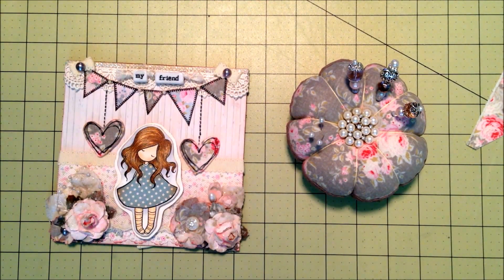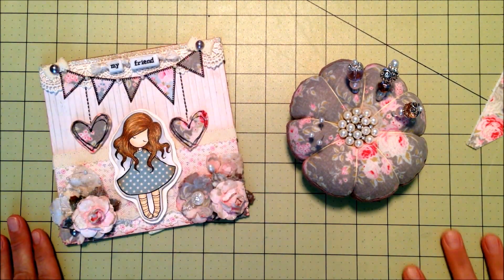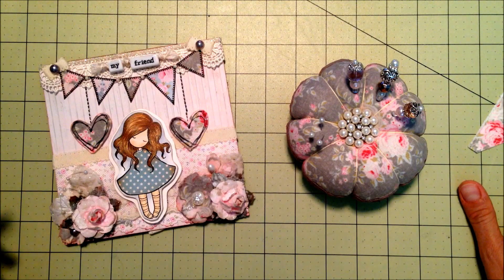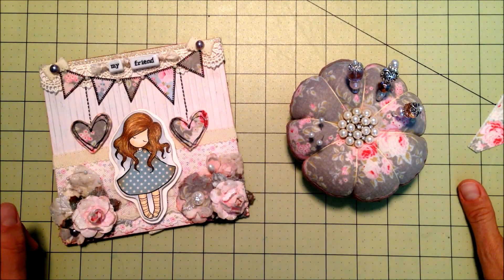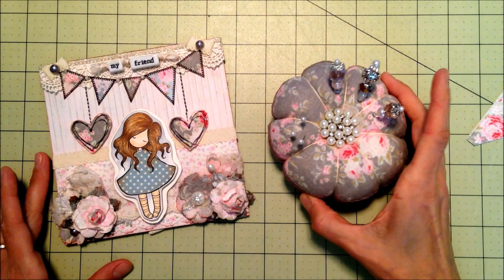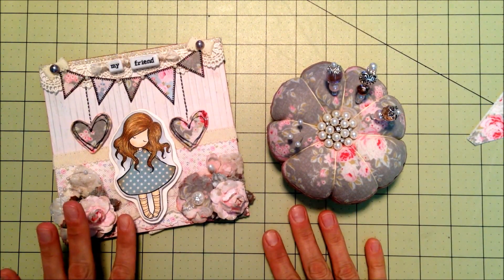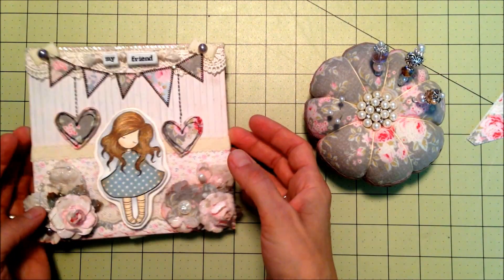Hi everyone, it's Jen, and it's time for the drawing for the giveaway that I posted as my 101st video. I made a card and a pin cushion with some of the Tilda fabric and paper. Let's start with the card real quick.